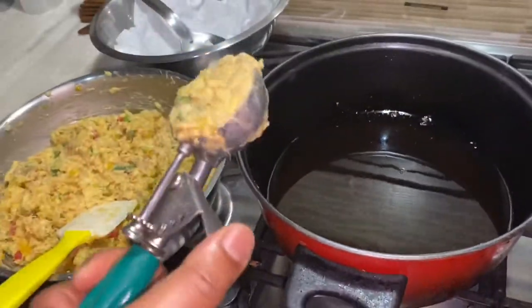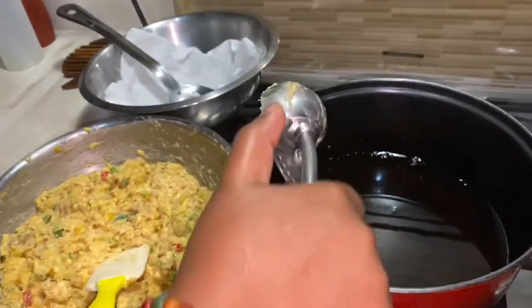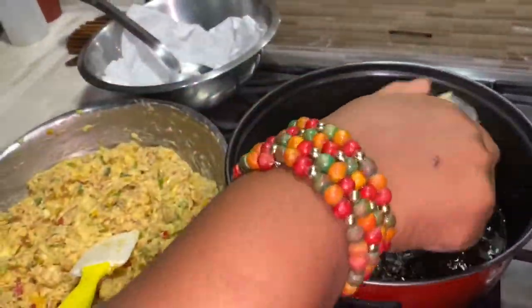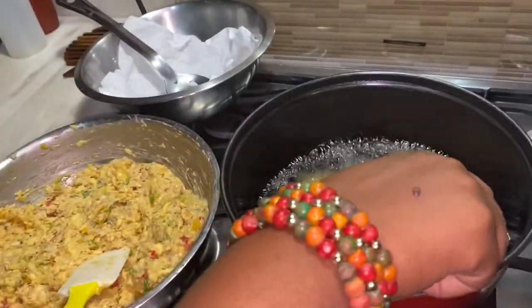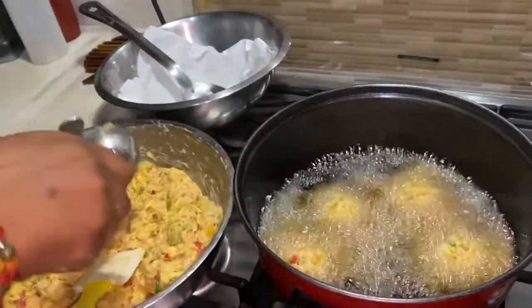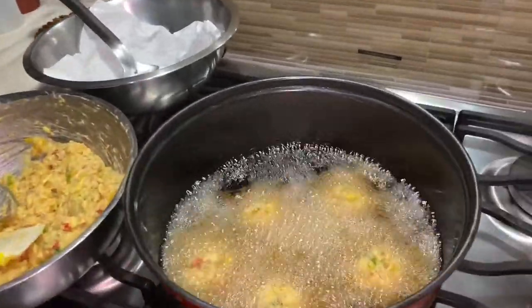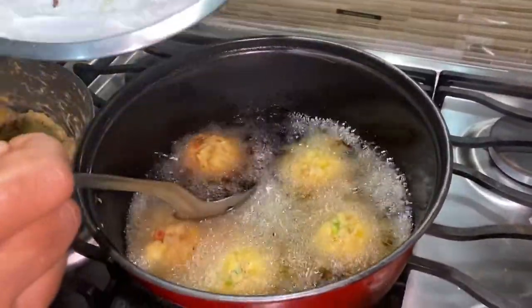It's time to fry our breadfruit fritters. I'm using a two-ounce scoop to portion them and then lower them into the hot oil. Everything in here is very easy to cook, so we're just looking for some golden color on the outside. I want to put about five fritters in at a time so I don't cool down the oil.